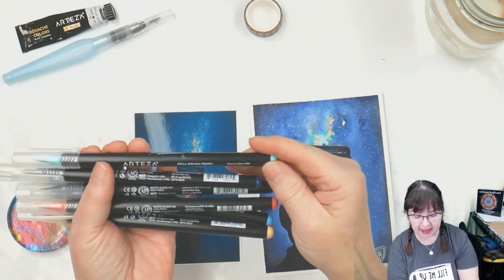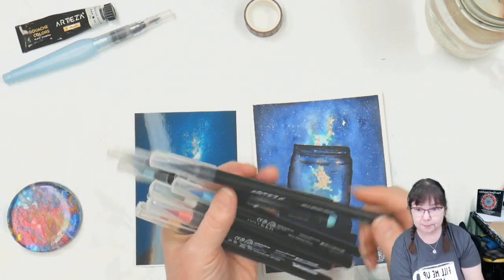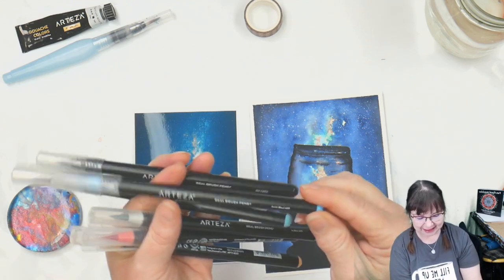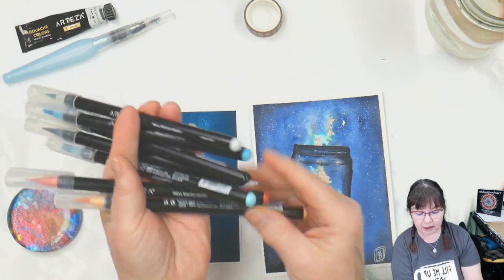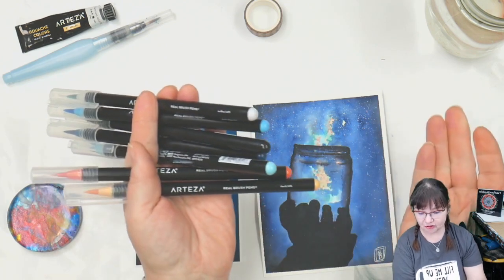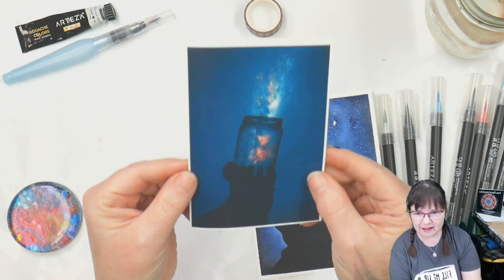The colors we have are: Spearmint Blue, Denim Blue, Noir Black, Arctic Blue, Ice Blue, Flamingo Pink, and Peach. You might think those are odd colors, but look at this reference — they work beautifully together.